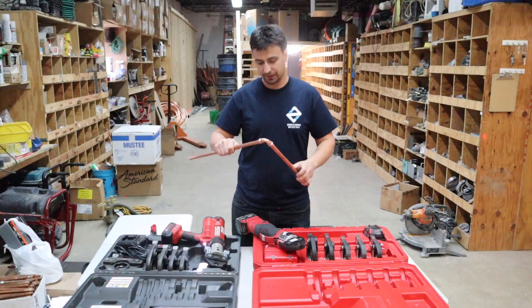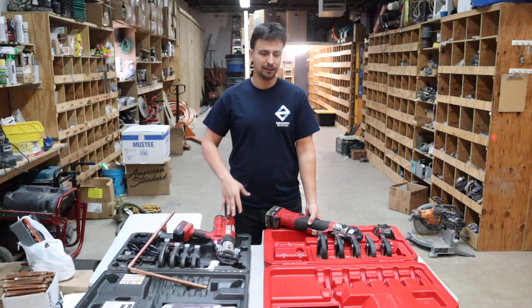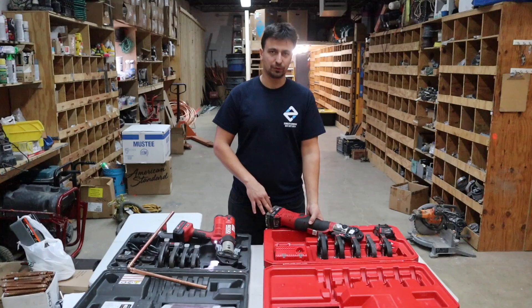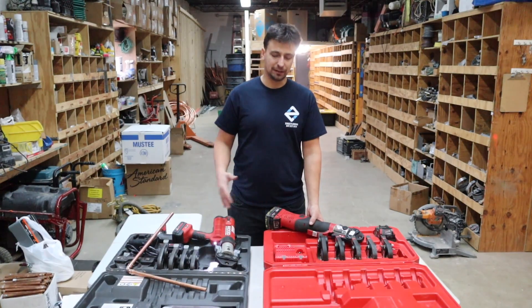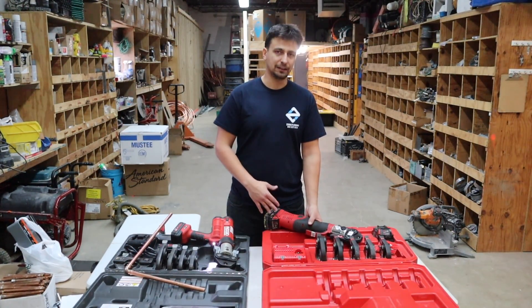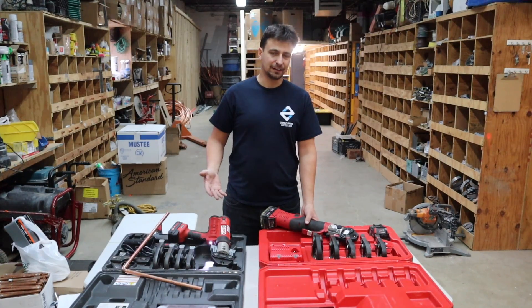So that's about it for those. I personally like the Rigid more just because we've had fewer issues with it. We recently got the Milwaukee and right out of the box one of the batteries was bad. We used it to complete one job, but midway through that job we had to bring the Rigid machine in to finish it up because the Milwaukee started losing power.